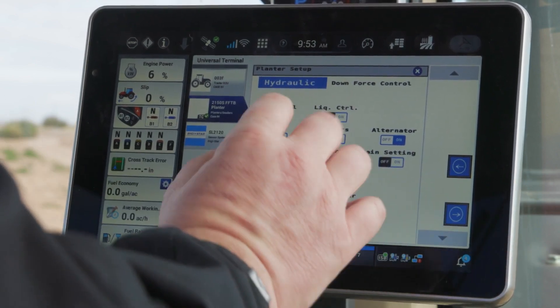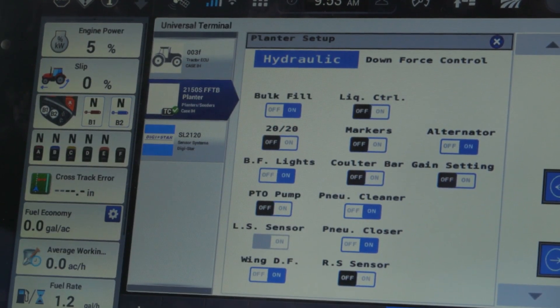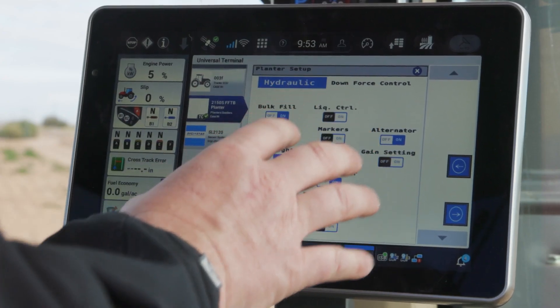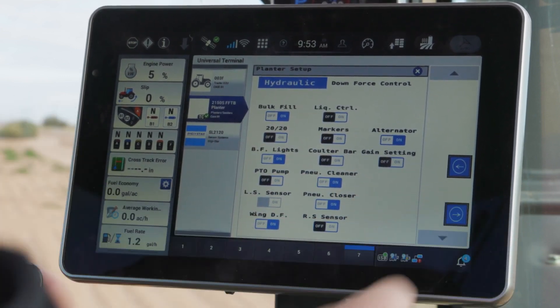I'm confirming that the right selections are turned on. If you select 2020 to have that installed to control the planner, that will change the layout on the run screens on the universal terminal. So let's go ahead and keep walking through.